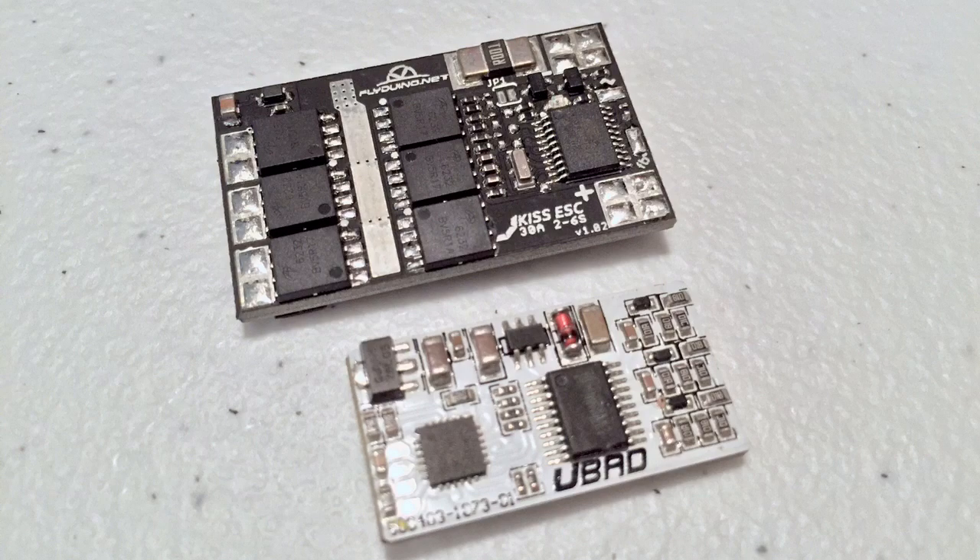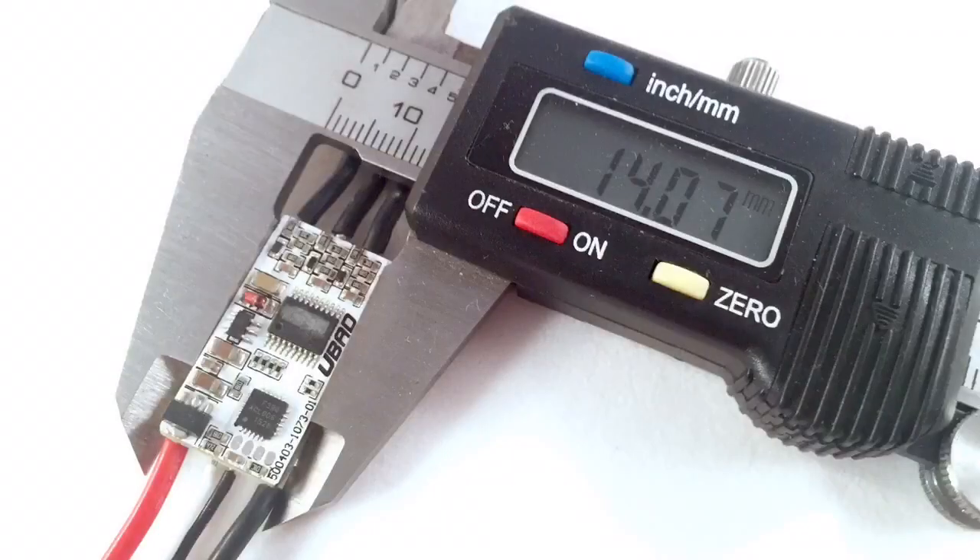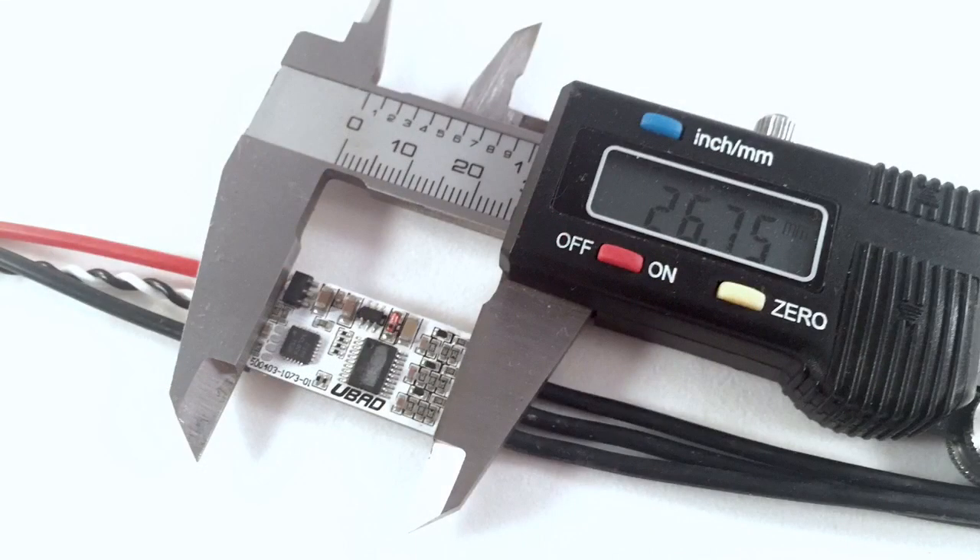Just to recap, the Angry Beast put out 30 grams more thrust than the KISS ESC. Now the KISS ESC is rated to 6S, the Angry Beast is only rated to 4S. The KISS ESC is much larger, where the size of the Angry Beast is much more appealing to a lot of people.